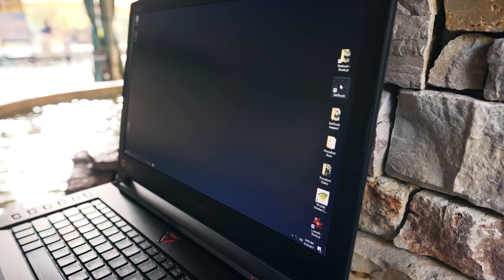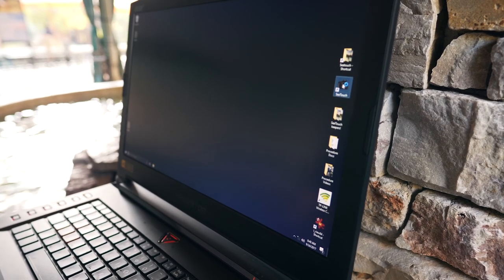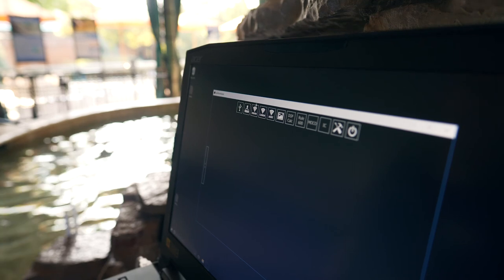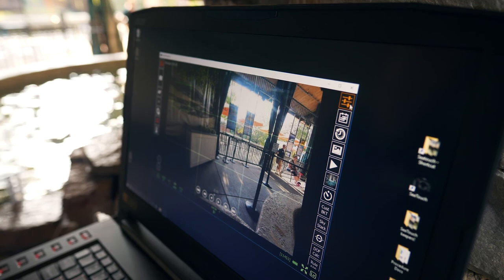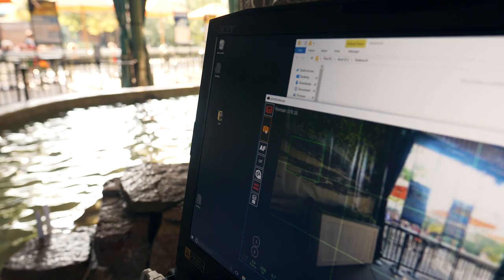Start the camera control program by clicking the CTouch camera icon. Connect to the camera by clicking the Nikon button at the top. Live view should start automatically. Click and hold the camera icon until it turns red.